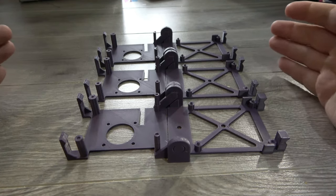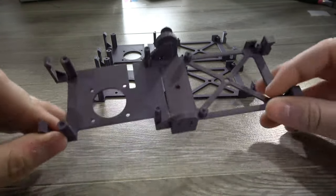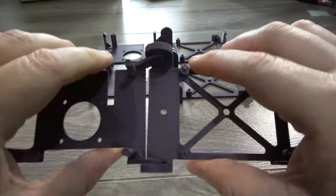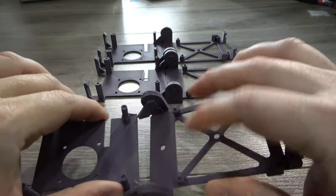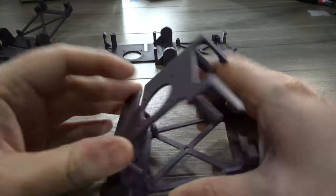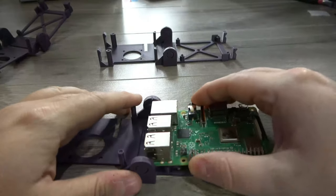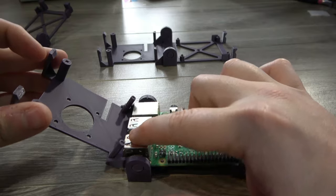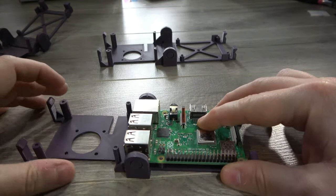We had three attempts to print this case. The very first one printed and looked pretty promising, but unfortunately the tolerances were a little bit off and in trying to free the hinge I ended up snapping it — the second side was able to free up successfully although a little bit tight, but that wasn't usable. The second attempt got pretty close; the hinge was able to free up and pivot properly, but when we put our Pi in, these posts ended up touching the USB ports on the way across, and although you could force it closed, it wasn't perfect.